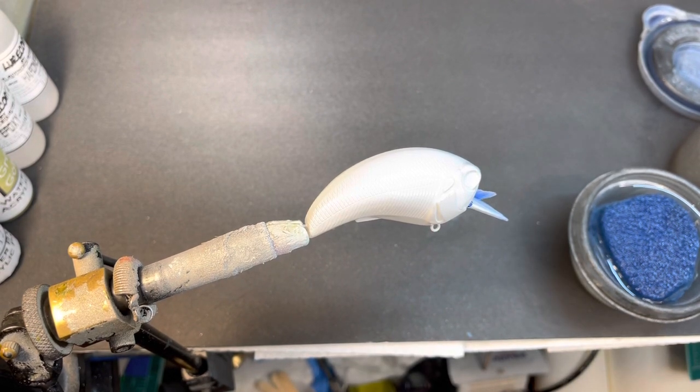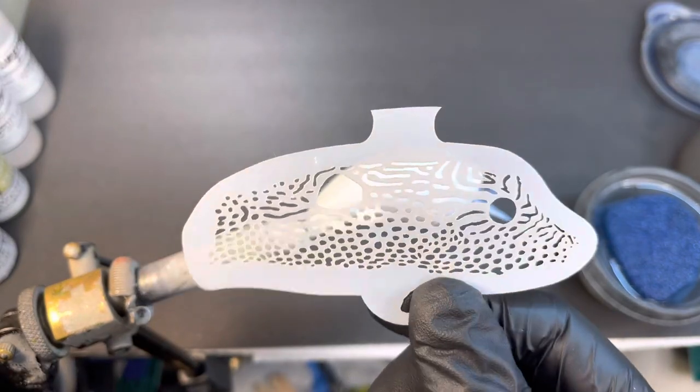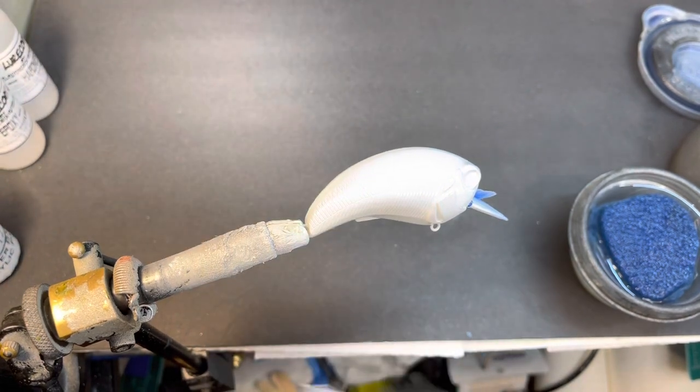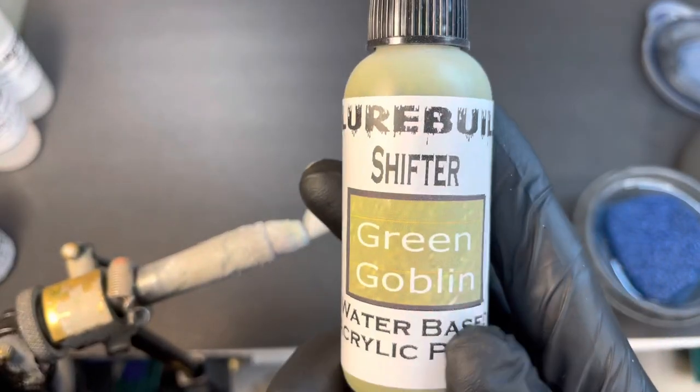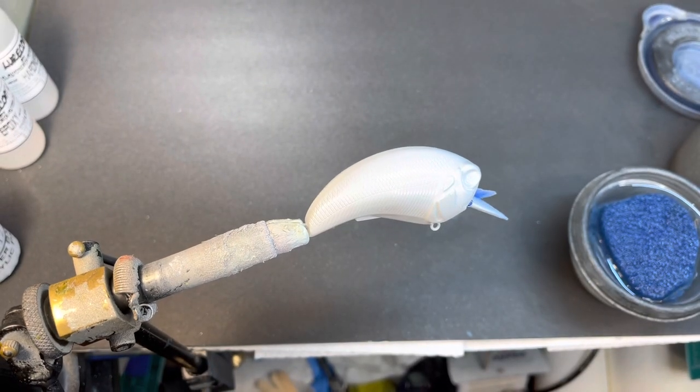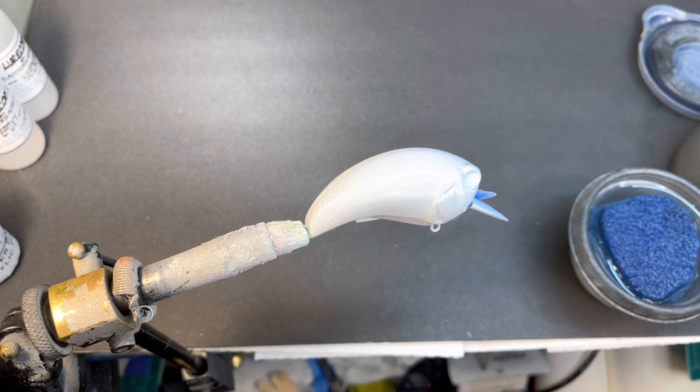We're back at it tonight. I'm gonna kind of just have a freestyle paint — don't have anything really in mind tonight, just gonna have some fun. I'm gonna use some new stencils I've gotten from Russ Allen and try to see what it comes out to be. We're also gonna use the new paints from lurebill — the Green Goblin — and just see what we can get into tonight.